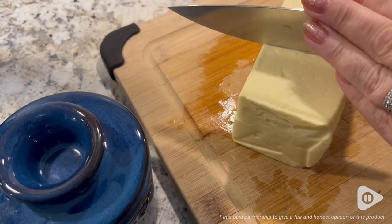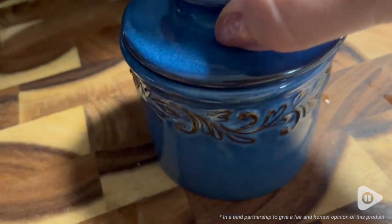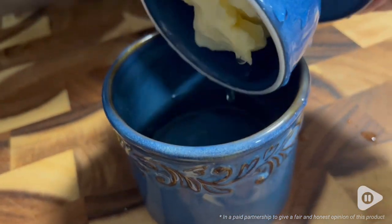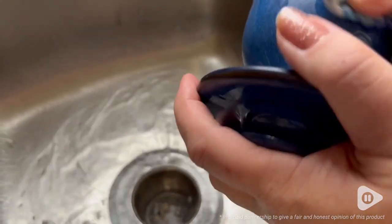It's totally up to you whether you want to have the fun of making your own butter, which is totally doable and fun, or you purchase it from the store. In order to keep the butter at a perfect spreading consistency, you put a third of a cup of cold water at the bottom and then put your butter in the other part.